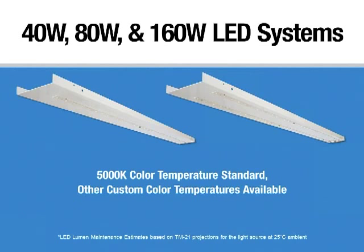The standard color temperature for the boards that we stock in Sanford is 5,000 Kelvin. We can also do custom color temperatures — 3,000, 4,000, and 6,000 Kelvin — at request.